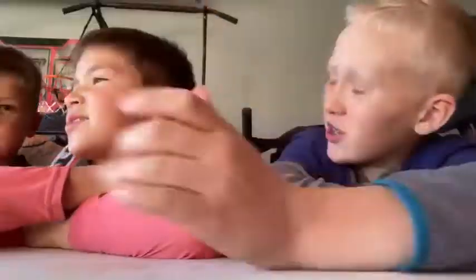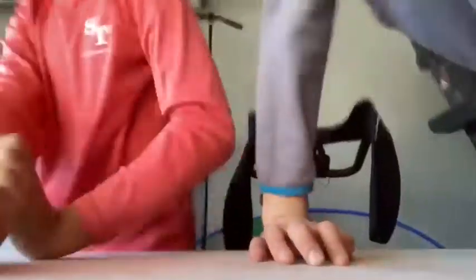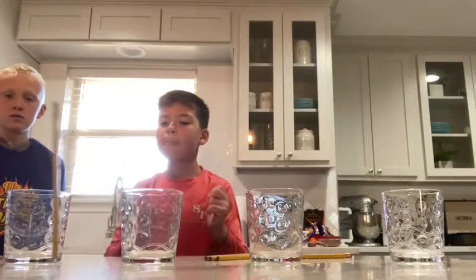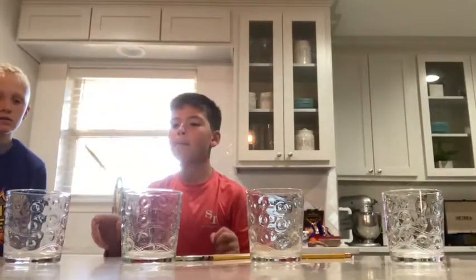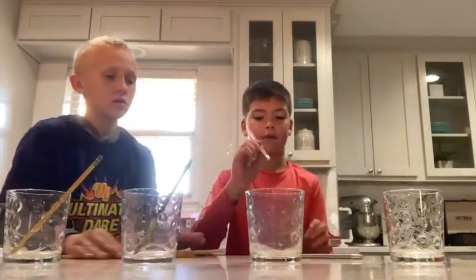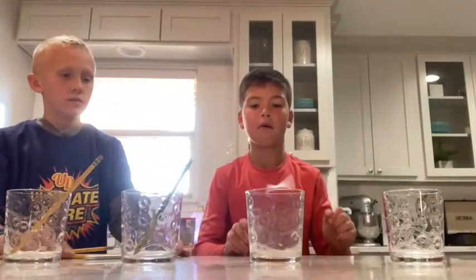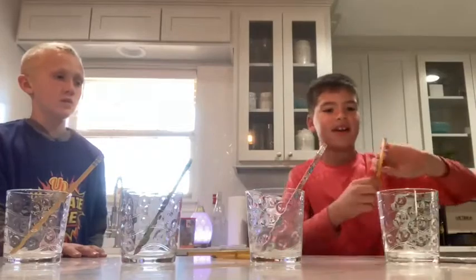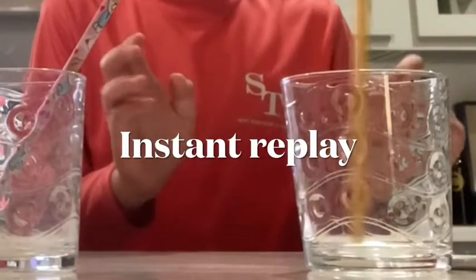Alright, you ready? Let's go! That time is for one minute. Here's the four cups. Go! Oh gosh. We're going too much. Alright. Man. Can't do it. First try. Come on, here we go. Yes! Do it! Come on! Go do it!